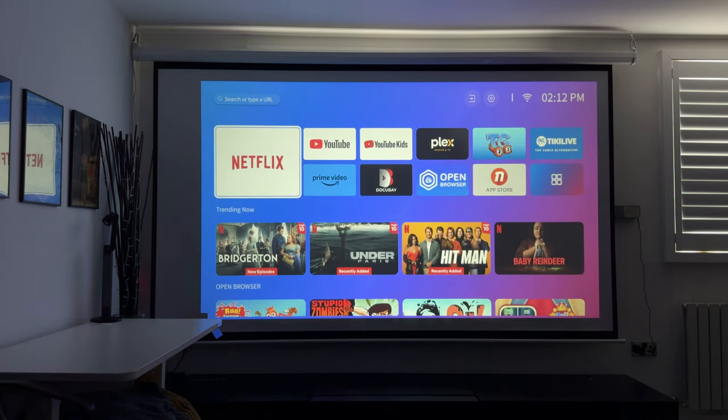That covers pretty much all the settings — nothing is missing. Let's go ahead and dive into a video demo. I want you to listen out for the crisp and clear sounds and also take a closer look at the visuals. I'm using my standard white screen, which will look similar to a white wall, and an ALR screen would be even better. I'll be sitting close to the projector so you get a good idea of how the two 8-watt Dolby audio speakers perform.